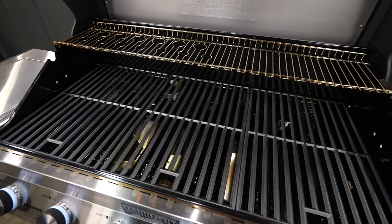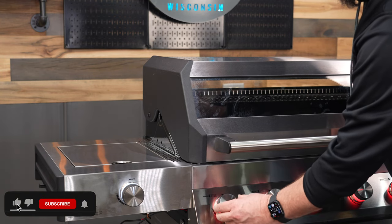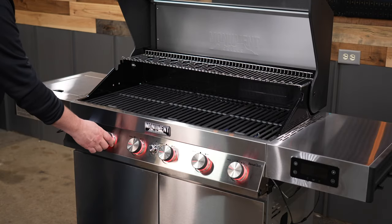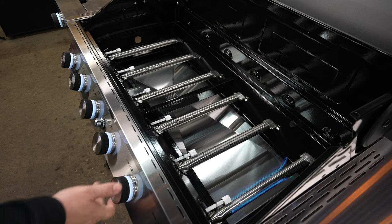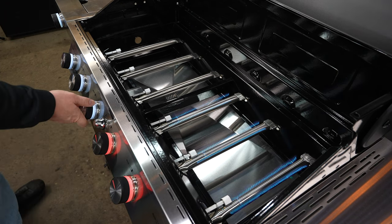Once the pit was all put together, I did what I like to call the burn-off. The first thing I noticed is that Monument has now gone to an automatic style of ignition. That means you just turn that button over to max and hold it in, and that will engage the igniter for just that burner. Every single burner lit up with ease, so I left them on high and ran it for 30 minutes.